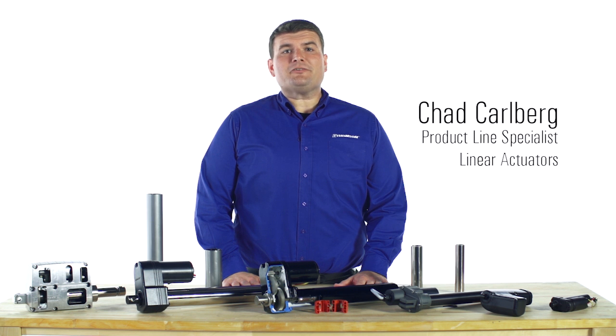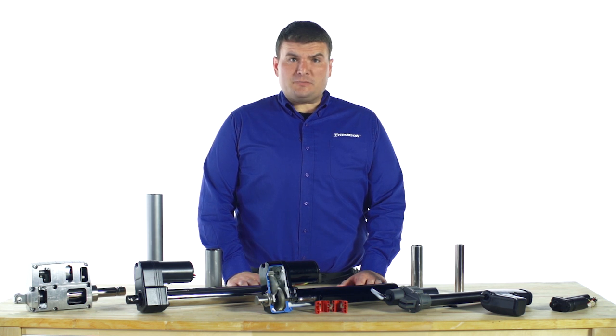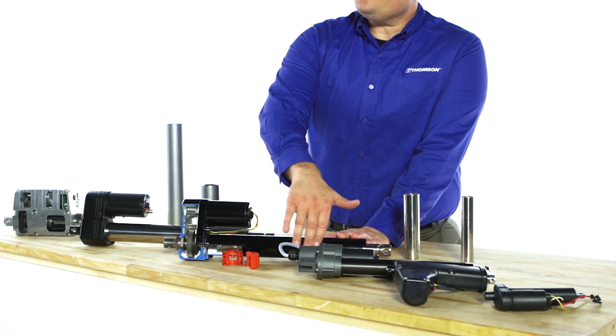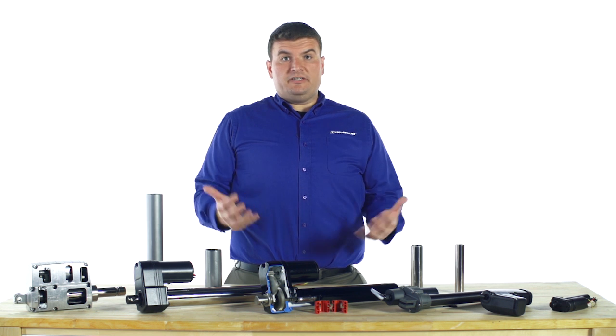Industrial linear actuators are packaged systems optimized for power density, size, and performance. When we say performance, we mean thrust, speed, and life. Each utilizes a specific motor paired with a set of gears in this gear housing, which are connected to a ball or acme screw assembly. Simply put, we are converting rotary motion into linear motion.